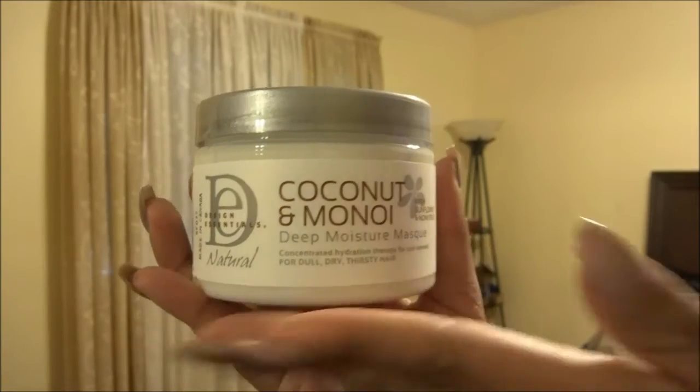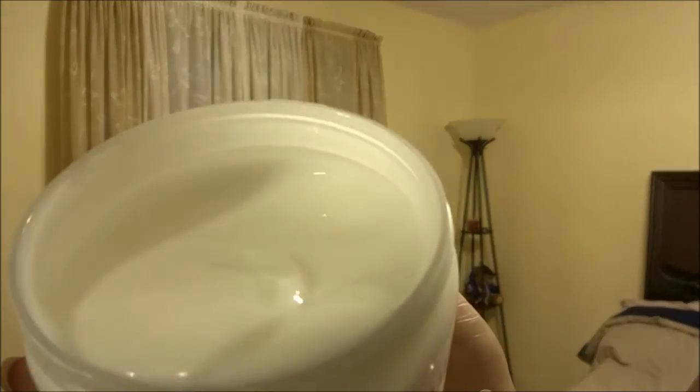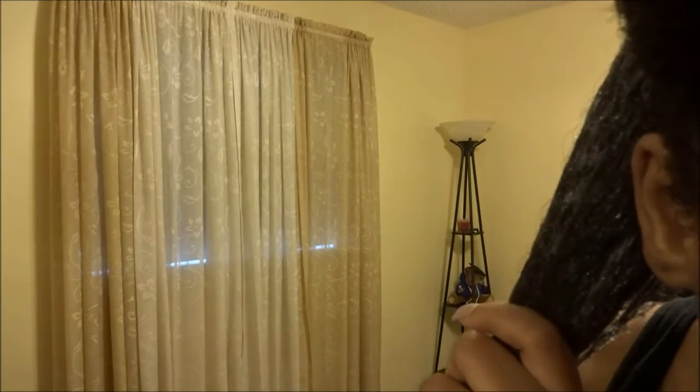Okay, so let's get started. I'm going to use the deep conditioner — the Coconut and Monoi Moisture Mask. It's really thick, kind of gooey, like a glob. I'm going to part my hair into four sections and smooth it into each section. I was very generous with how much product I used — I want to make sure every strand gets equal moisture, especially the ends. Then I'm taking a wide tooth comb and combing through each section from tip to root.